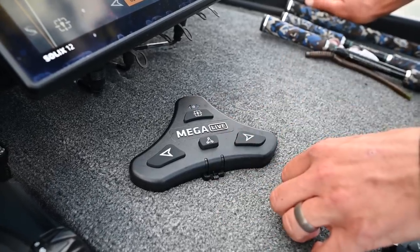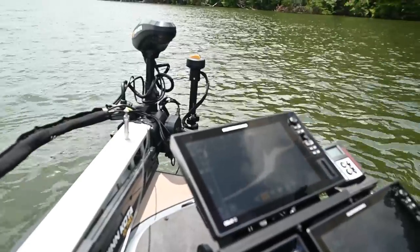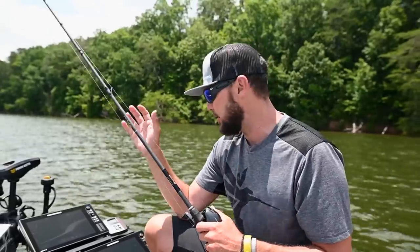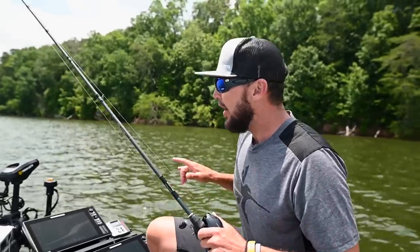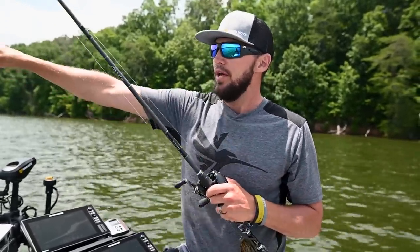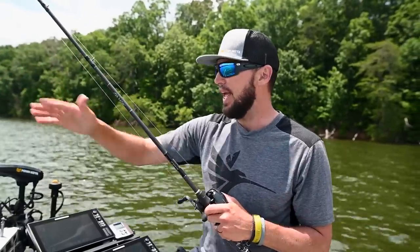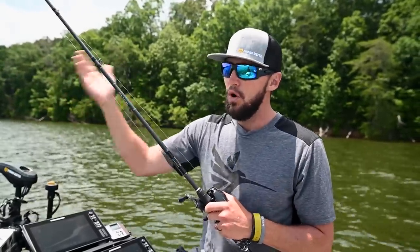And what I'm going to do is get it in the perfect spot and then hit Target Lock. Now that Target Lock's on, not only is it going to stay there while we're Spot Locked, I'm going to watch every single cast I make, watch what the fish are doing. I can now maneuver this boat in a 360 all around, get my perfect angles, change angles, and work those fish. And that Mega Live is never going to leave that target.